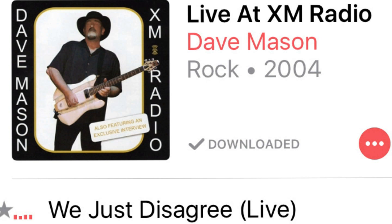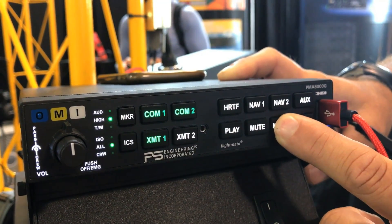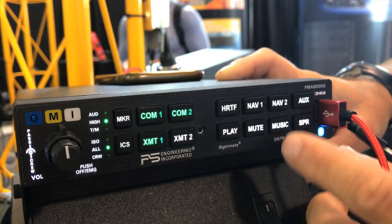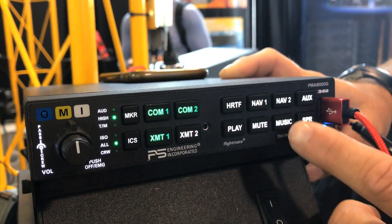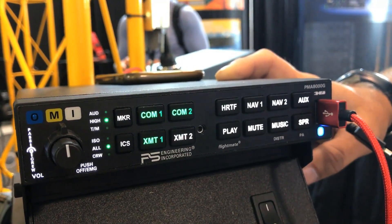You can switch the music distribution by holding down the music button. 'Music one all headsets' allows all headsets to hear music one or Bluetooth. 'Music one pilot' allows the pilot to listen to music one or Bluetooth while the co-pilot listens to the iPod or iPad. 'Standard music distribution' allows pilot and co-pilot to listen to music one while passengers listen to music two.